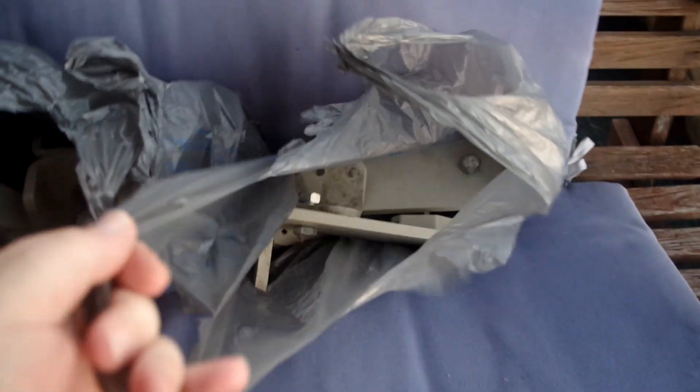This is the hardware that is used to put the chairlift together. There are three or four bags of connectors here that connect it to the wall and to the floor.